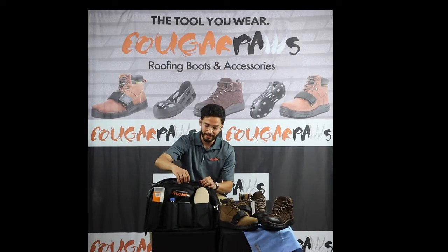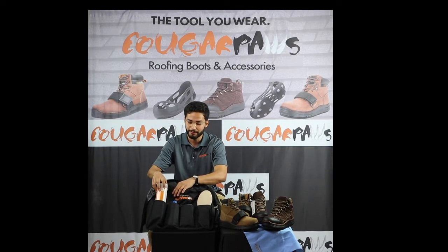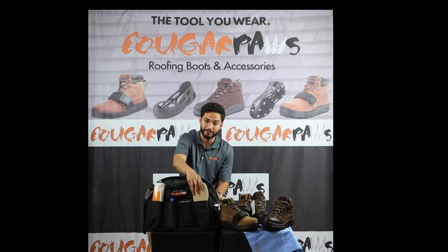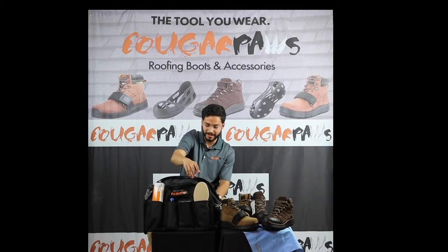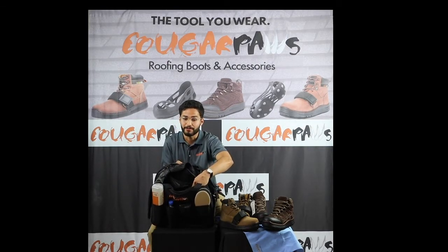And this is our tote bag — a great storage bag for all your roofing needs. It fits a chill towel, water bottle, and a pair of replacement pads. It also has two internal zippers, and as you can see, it's pretty large to store all your needs.